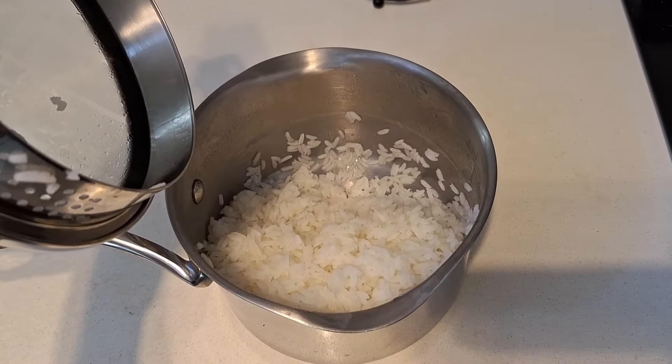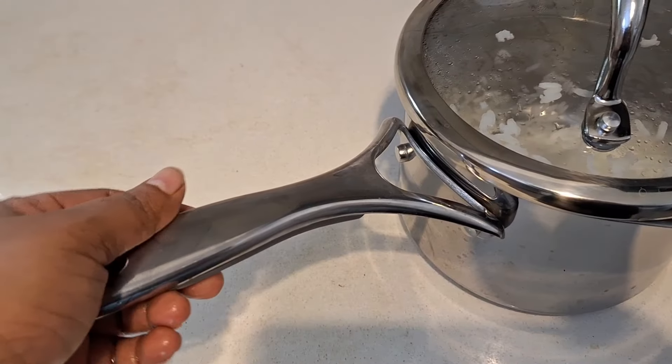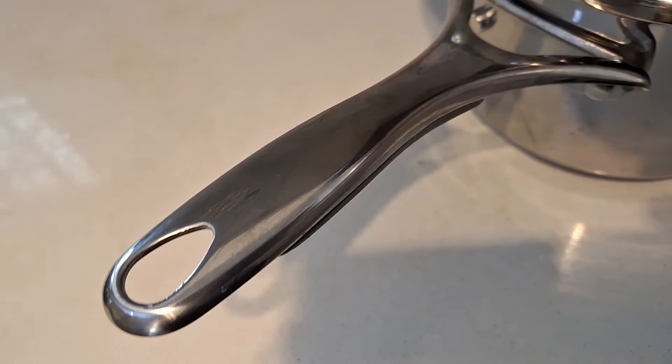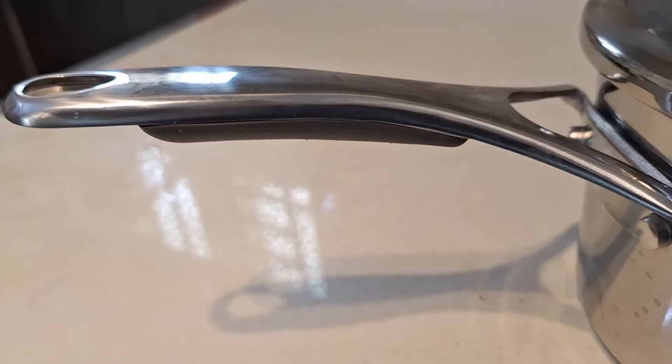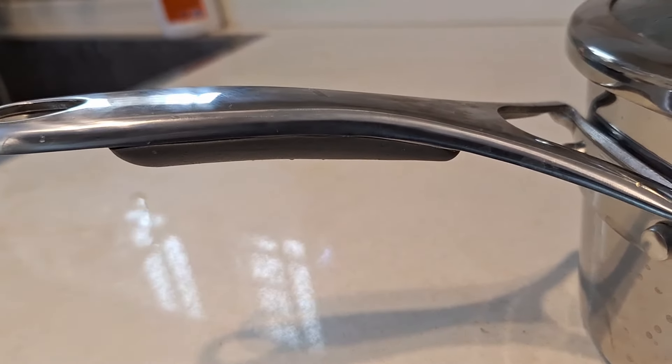The rice is very fluffy. The deep saucepan cooks rice really well. This is a good set overall, and you can compare both products available on Amazon and Flipkart.